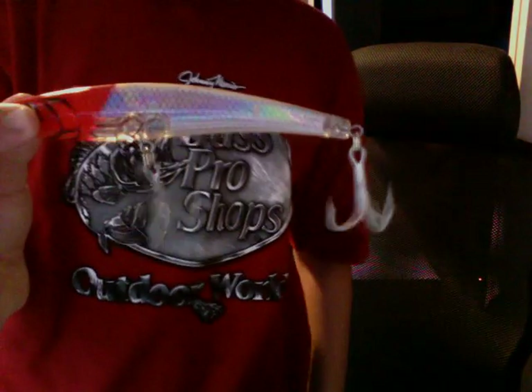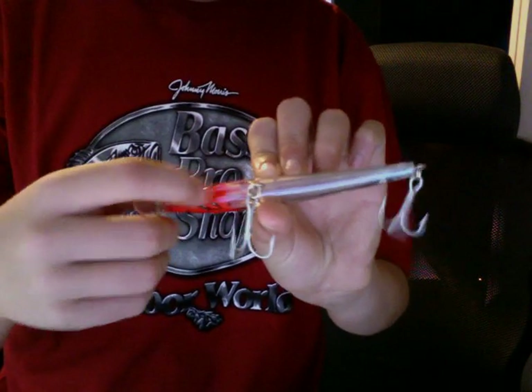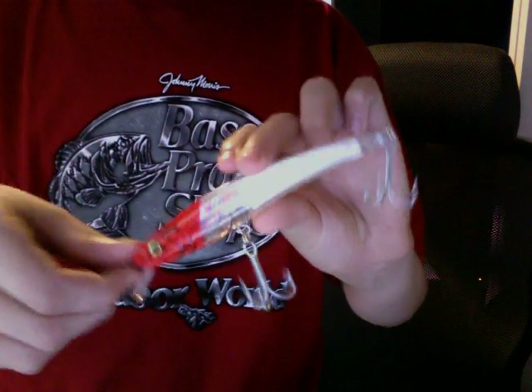Next, we have a saltwater fishing lure — this is the Yozuri Ark Minnow. Down here at the bottom, it has a compartment where you can stick glow sticks, so it's very visible in the dark. I use it for Spottail Bass and other fish like that.